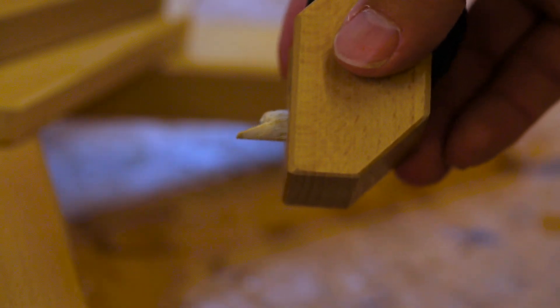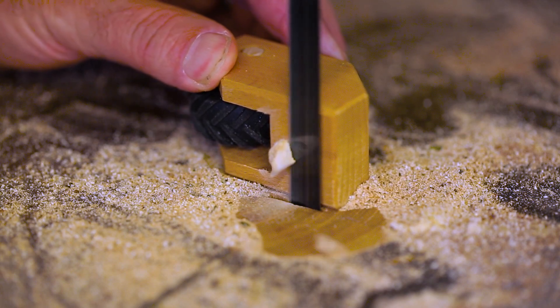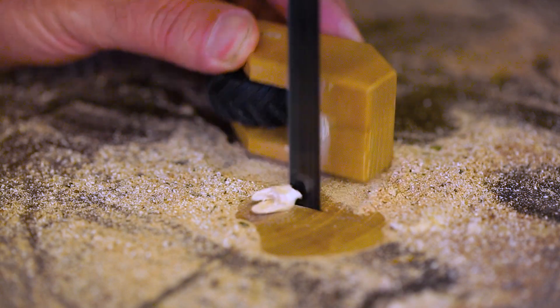So what I think I need to do is cut off the broken bit, re-drill that hole, and then make a new peg and glue it all back together again inside the foot.